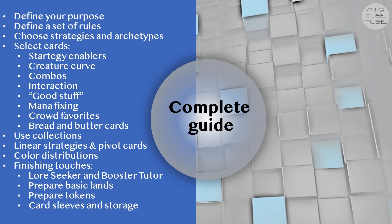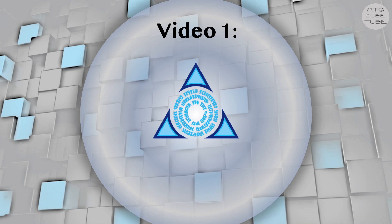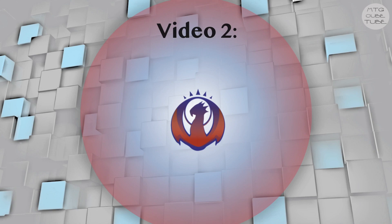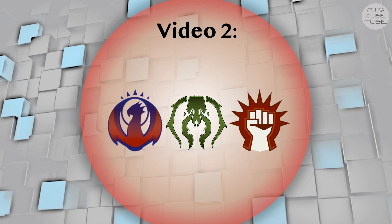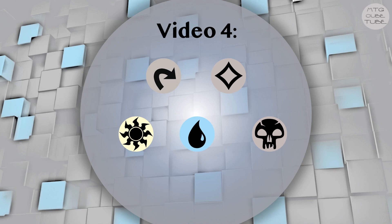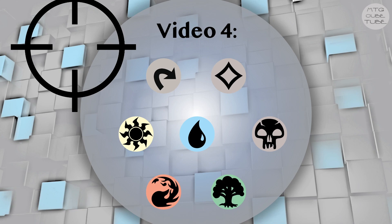The structure for this video series will be as follows. In the first video, the one you're watching now, I will go over the parameters of the cube we're going to build, then we will decide on a strategy for Azorius and select the multi-color blue and white cards that synergize with that strategy, and then we will do the same for Selesnya and Dimir. In the second video we will go over three more color pairs: blue-red, green-black, and red-white. The third video will be about the strategy and cards for Rakdos, Orzhov, Gruul, and probably also Simic. In the last video we will finish our cube by selecting the lands, artifacts, and generic mono-color cards that aren't specifically included for guild synergies, and finally we will take a look at the entire cube to see if everything balances out and make any necessary tweaks for budget or power level reasons.